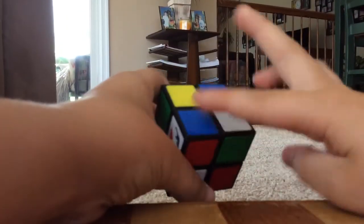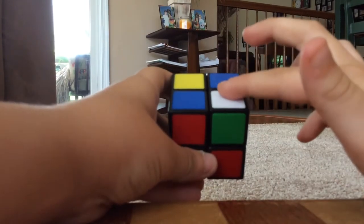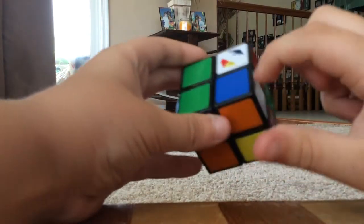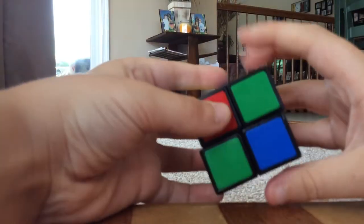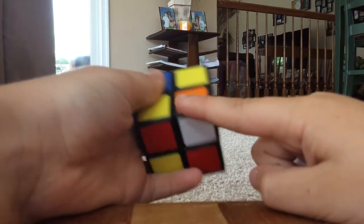Now I have this piece right here — it has a blue on it. So I'm going to find a piece with white on it that also has blue. Here's one. So I'm going to turn that down and bring it over to here. Since it's right here, I only need to do the sequence once.